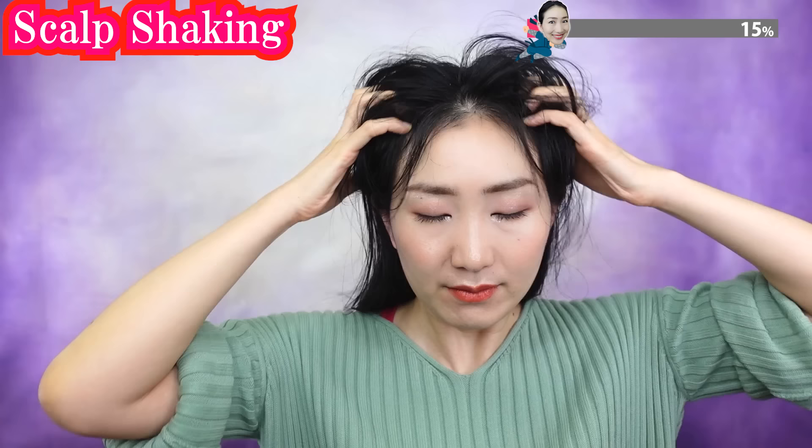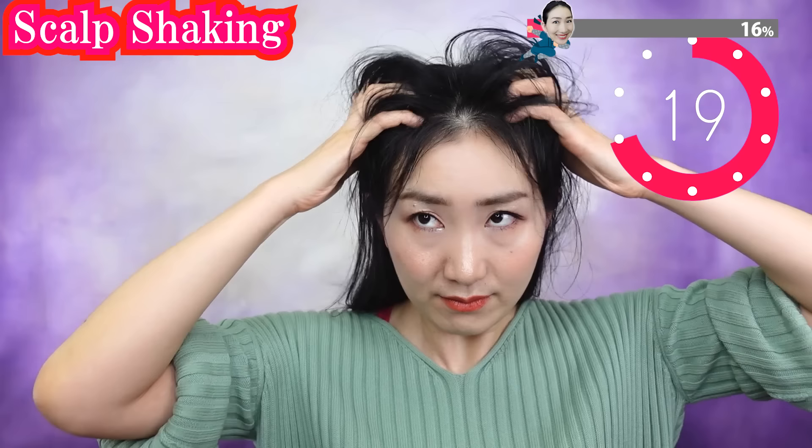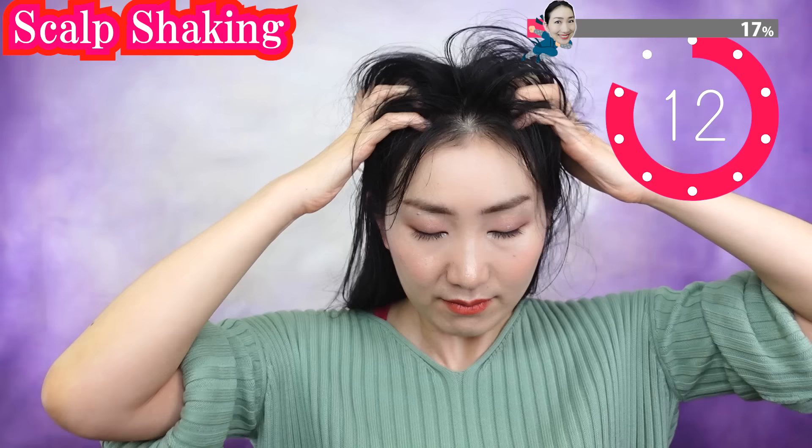Feel the blood flow — it's getting better and better in your scalp. Shake your scalp gently.